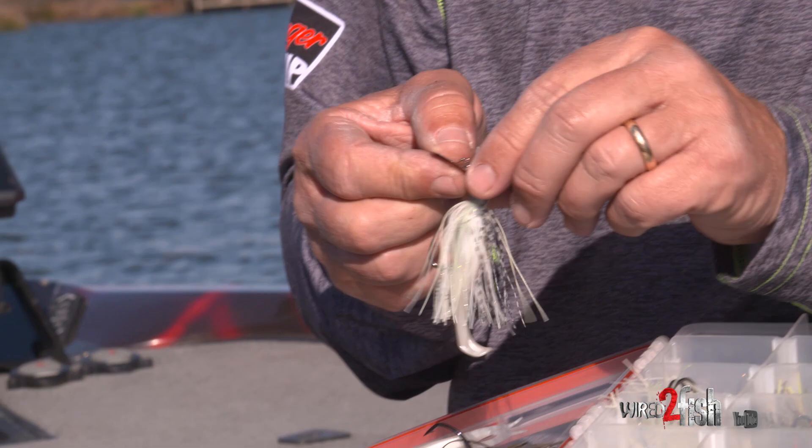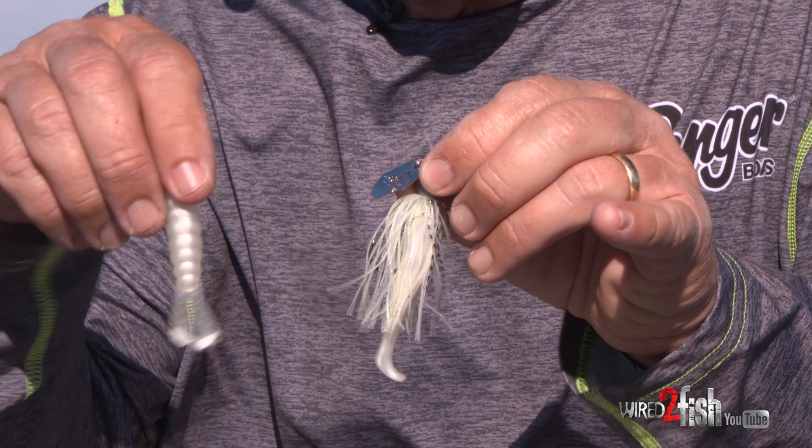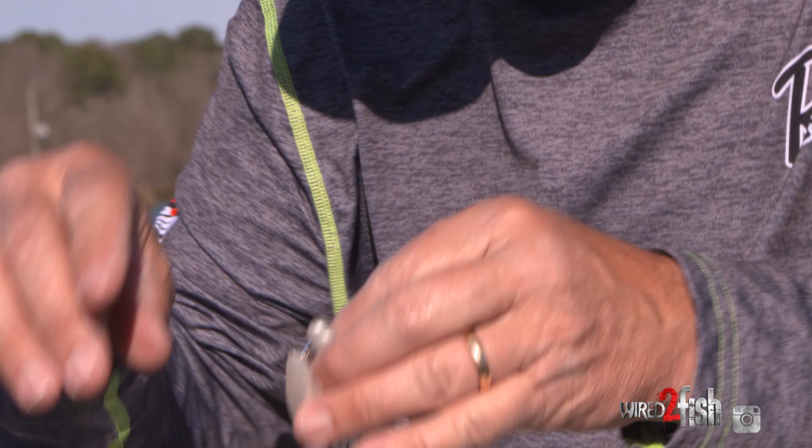The number one is what we call the little mini-max. When I'm trying to mimic some smaller bait fish, I can throw the little slim swims on the back end of it, the baby goat, or the streaks. However fast I want to move this bait, I change the trailers — slow, medium, fast. Anytime that bait fish is small, that's the one that I'm going to have tied on.